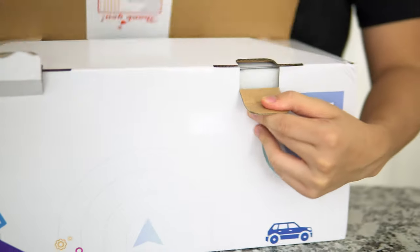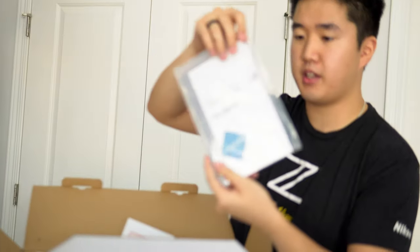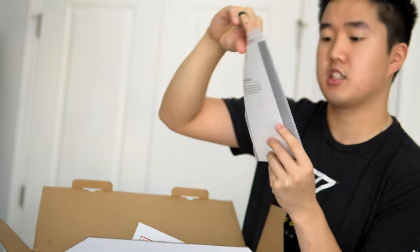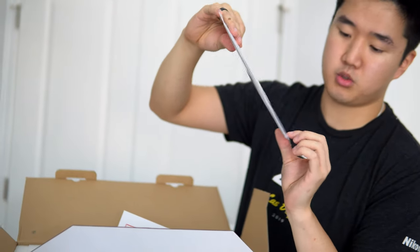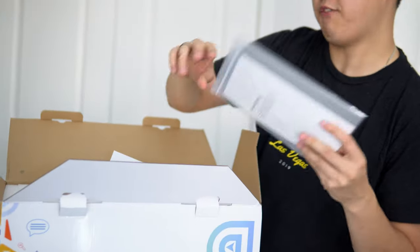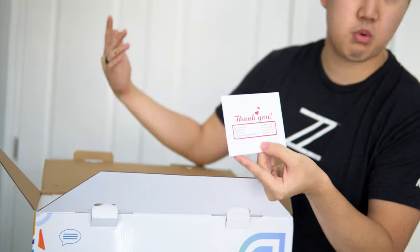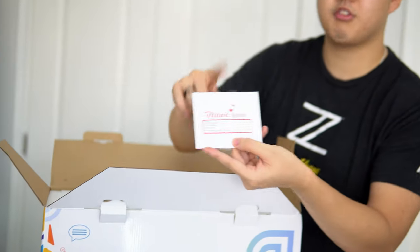Let's give it an unboxing. First, you're greeted with a nicely packaged ziplock bag that says 'Smart Android Series User Manual' and includes a product qualification certificate card. It's also telling you to give feedback whether you like the product or not.